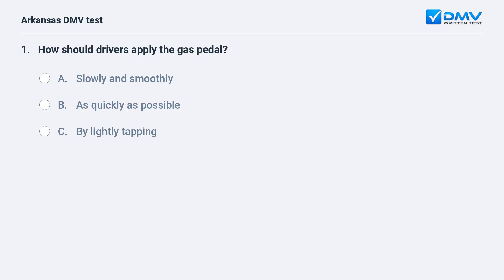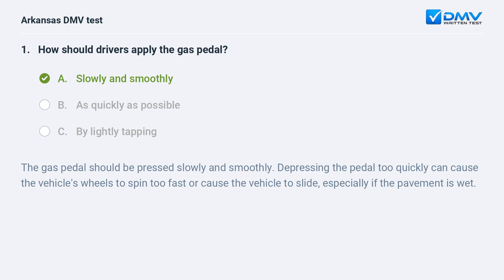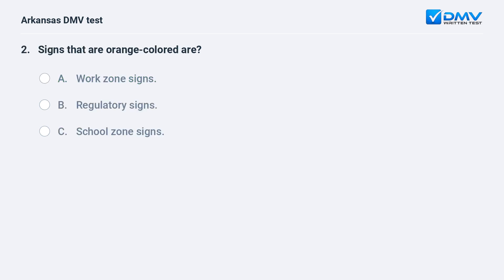How should drivers apply the gas pedal? A) Slowly and smoothly. B) As quickly as possible. C) By lightly tapping. The answer is A: slowly and smoothly. The gas pedal should be pressed slowly and smoothly — depressing the pedal too quickly can cause the vehicle's wheels to spin too fast or cause the vehicle to slide, especially if the pavement is wet.